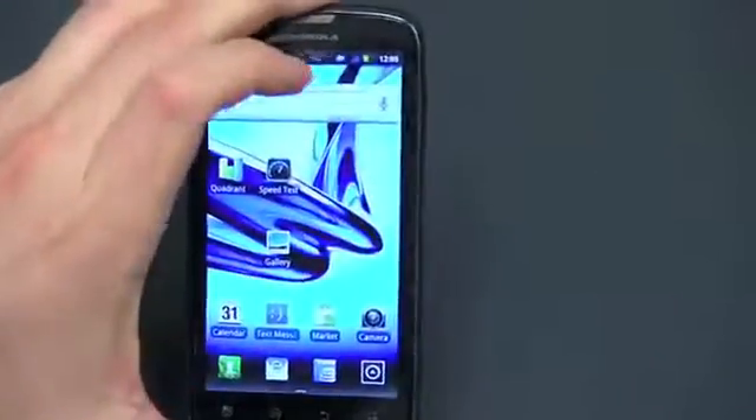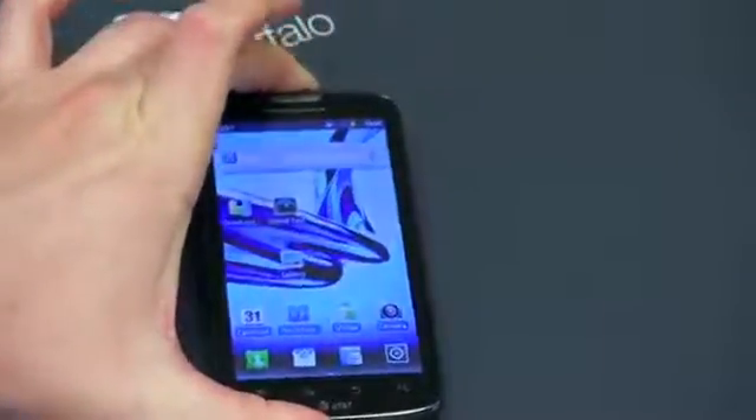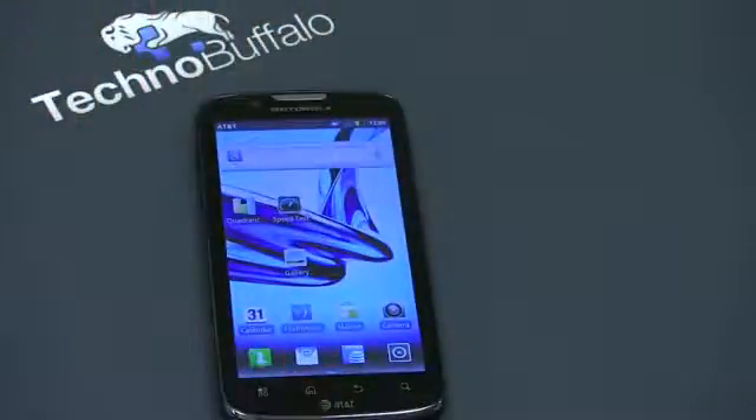One point of notice though — it does say 4G up there. This is not an LTE-capable device, just HSPA+, and we'll talk about that in a few more minutes.